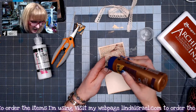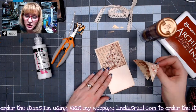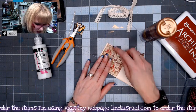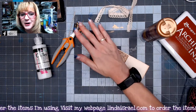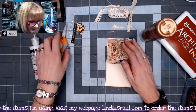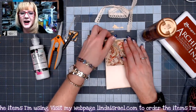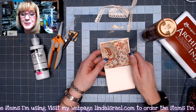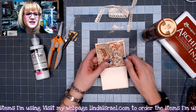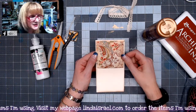I go live on Mondays at 3:45 p.m. Central Standard Time — those live streams are dedicated to making junk journals. It could be making a complete junk journal or a series on how to make junk journal pages and journal cards. On Thursdays at 12:30 p.m. I have live streams where I do mixed media: gel printing, direct to paper, stencils, sprays, and rubber stamps. We just have a lot of fun!